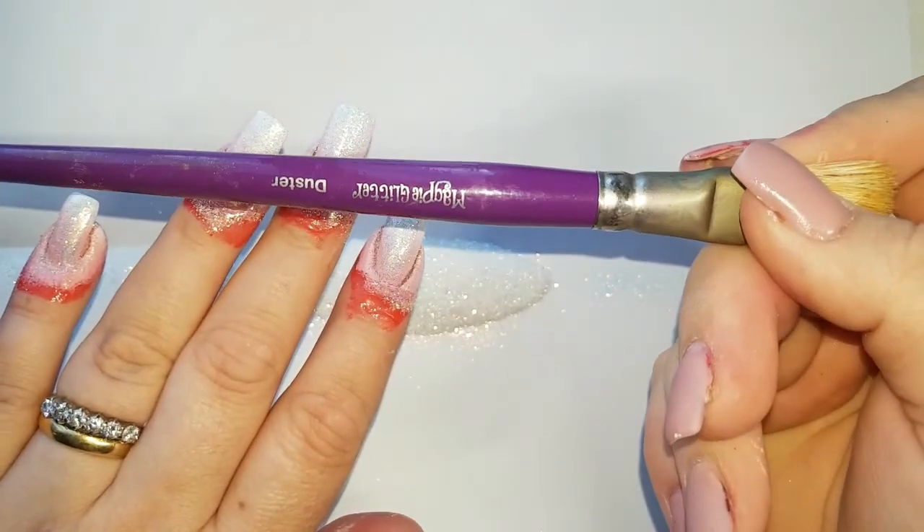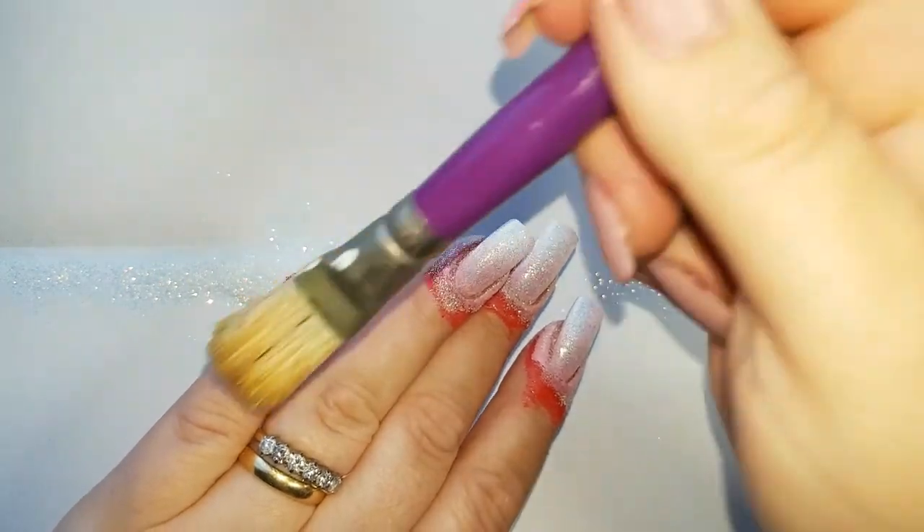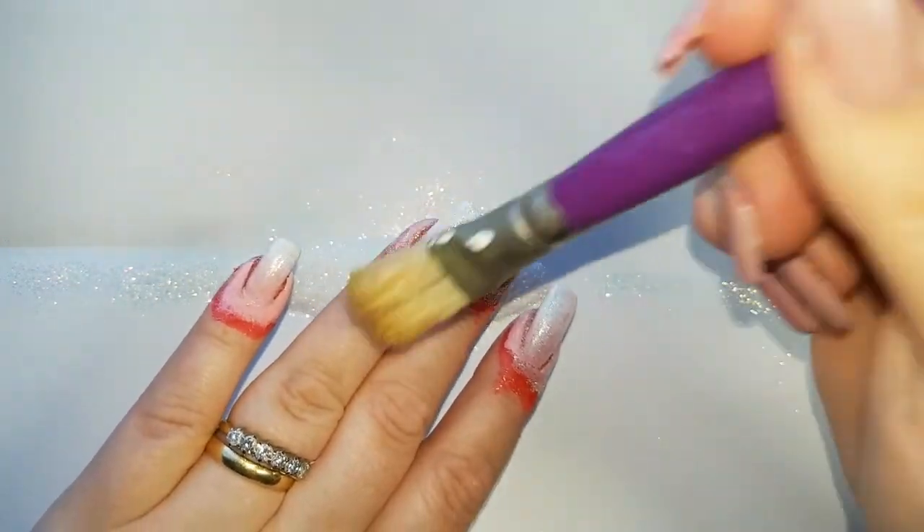Using Magpie's own duster brush, I'm just going to vigorously rub using quite a bit of pressure to burnish that glitter into the nail.